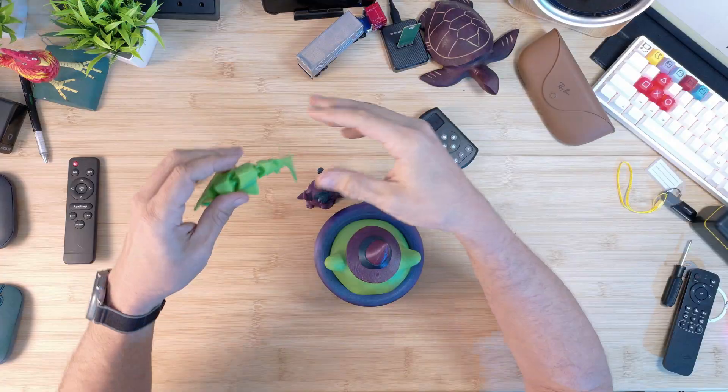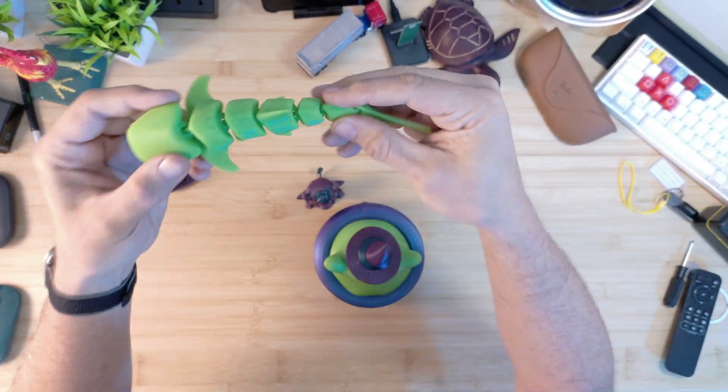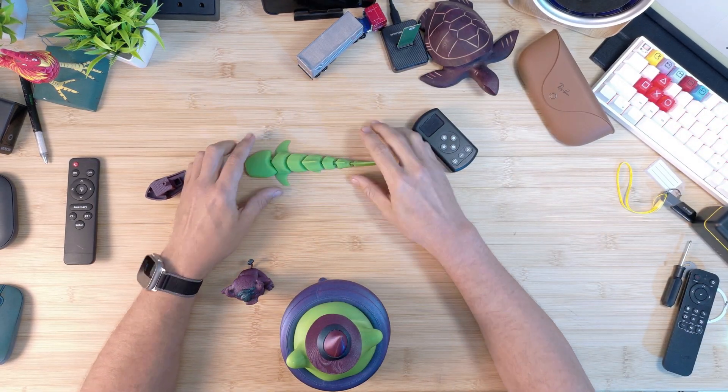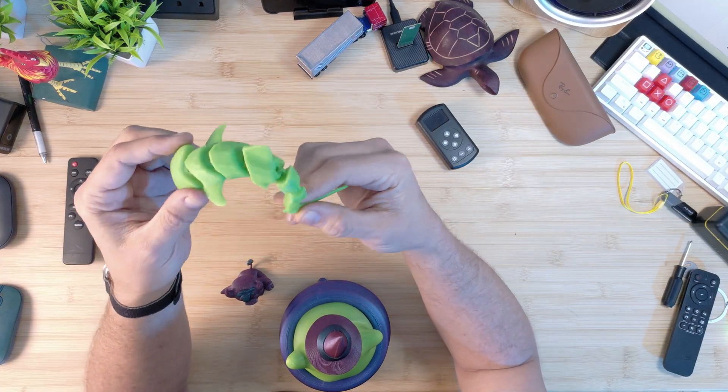I stepped it up and printed out one of these little flexible sharks. The cool thing about this is that it prints kind of flat, and then when you pick it up off the print plate, it's automatically connected. You don't have to connect any of the pieces together.